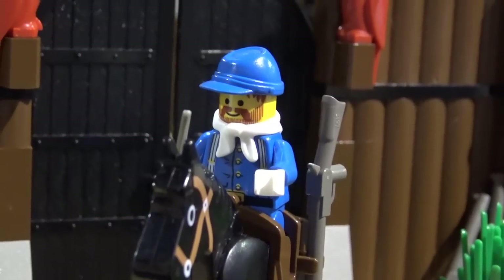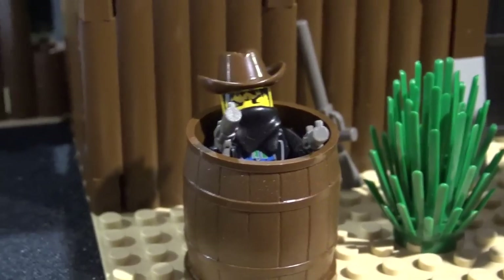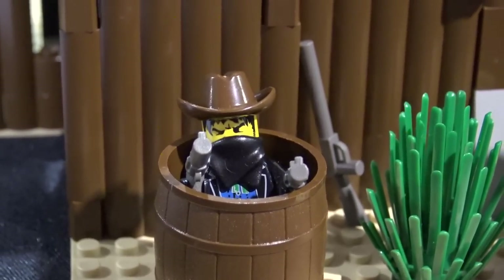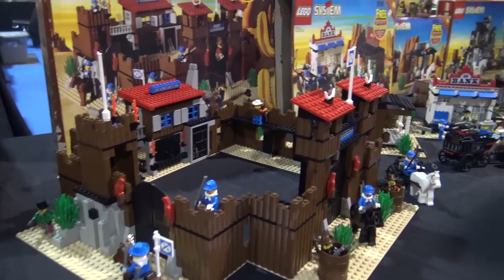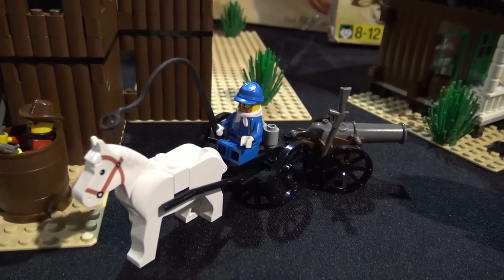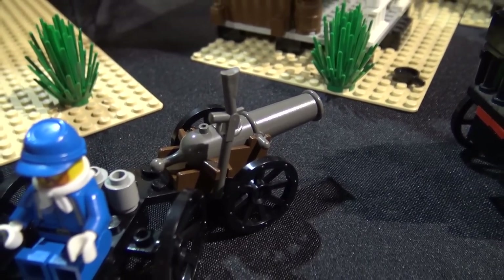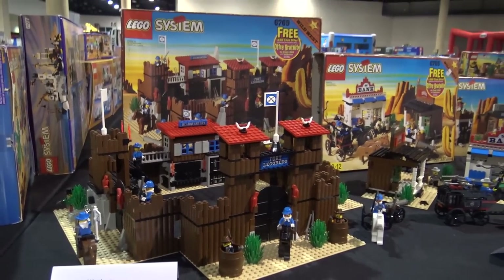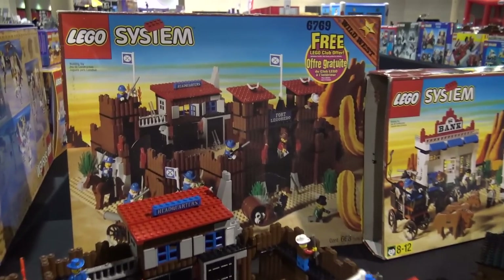Keeping up with the Pirates theme, the North American sets had cannons that didn't fire because, you know, American kids would end badly with that. They carried over the non-functional versions without the pull-pin launcher. Fort Legorado — my favorite LEGO set, Joshua's favorite LEGO set — the Mona Lisa of the Western line. So many great hours spent playing with that set.